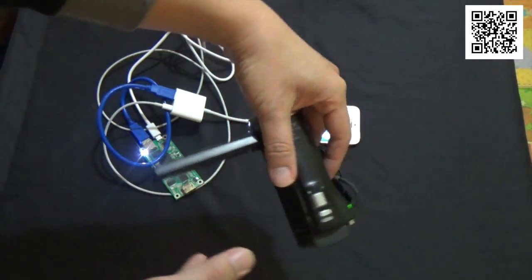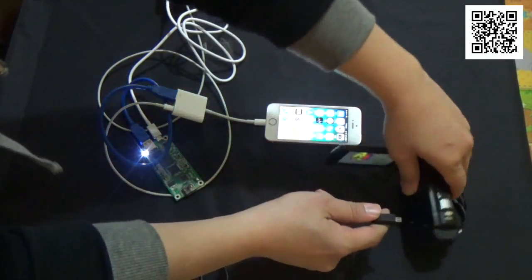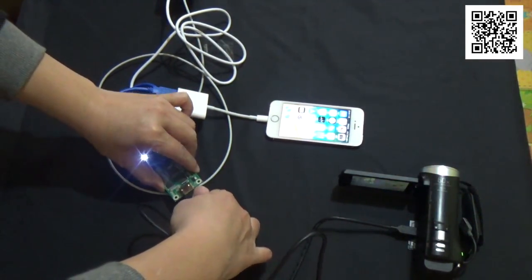Camcorder. HDMI line connect to the capture card.